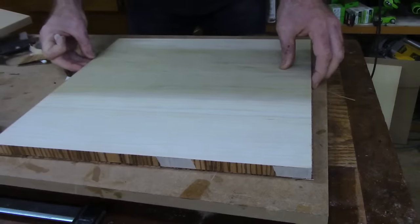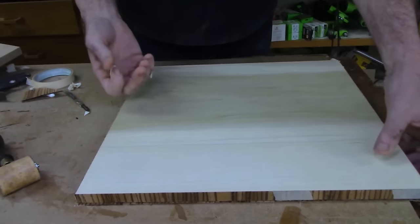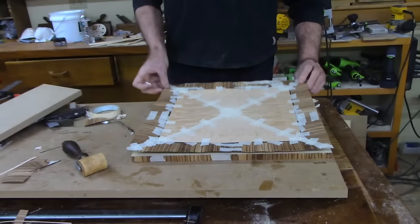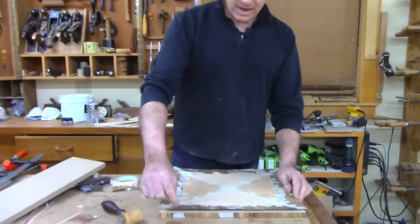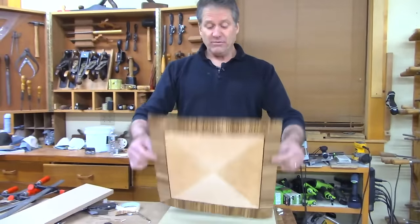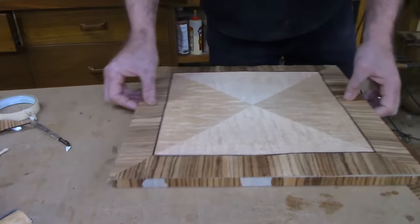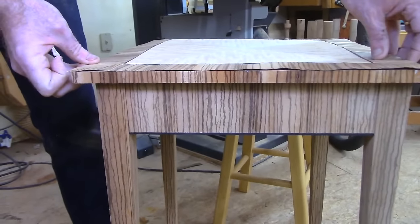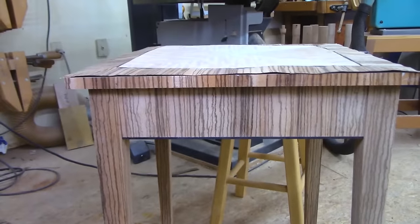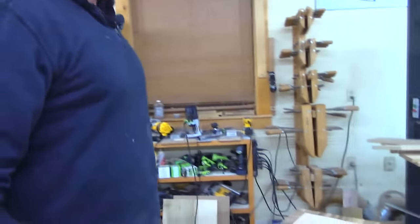If we flip this and put it on top we can get a look at what it's going to look like. Once this is done it'll of course look very nice, and then we'll put a black line around there as well. You could almost get away without the black line, but it does finish off the edge nicely. There you have it — almost done. Thanks again for being part of our Shop Night Live. Good night everyone, thanks for joining us.